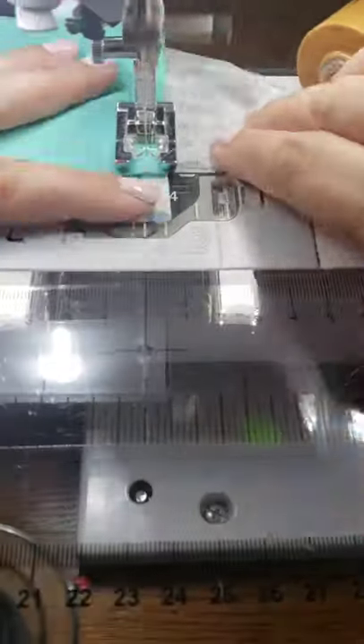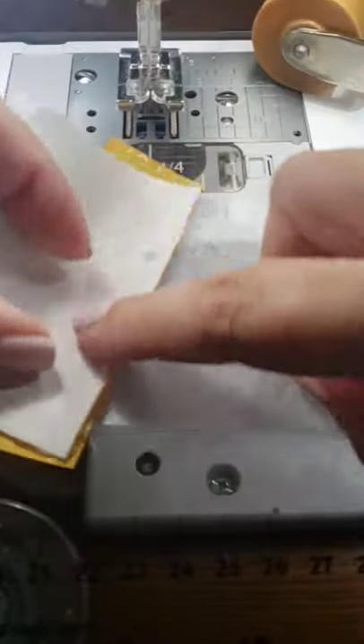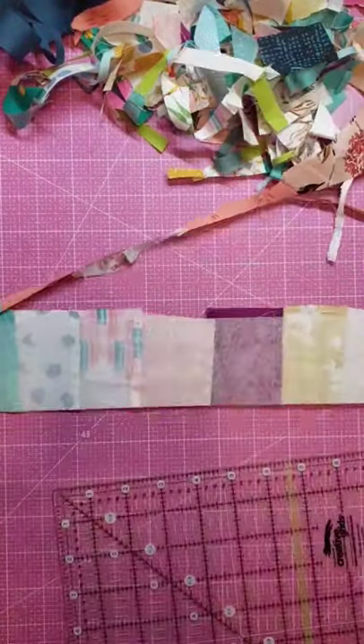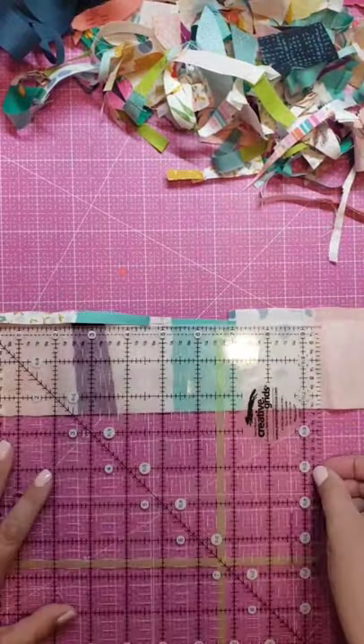You just keep sewing on scrappy bits, and when you get to the end, you end up with all these scrappy bits on the scrap tape. You trim it down to the width of the scrap tape, which is two and a half inches, and once you've got it all trimmed down, you have this glorious two and a half inch strip.